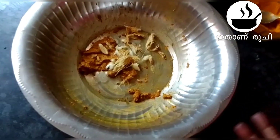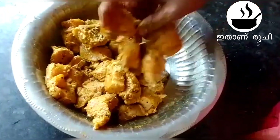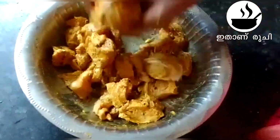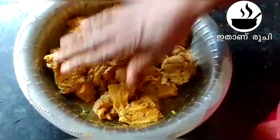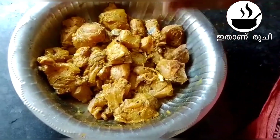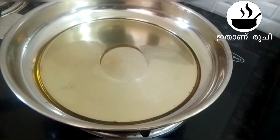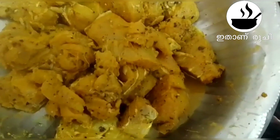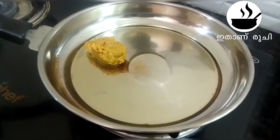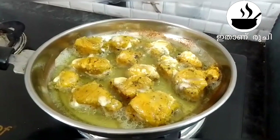It is easy to put it in for 15 minutes — the cooking time is 15 minutes. We will add the pot for 15 minutes and cook this pot.